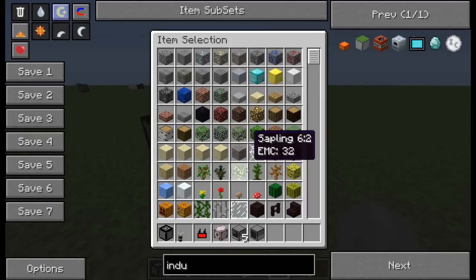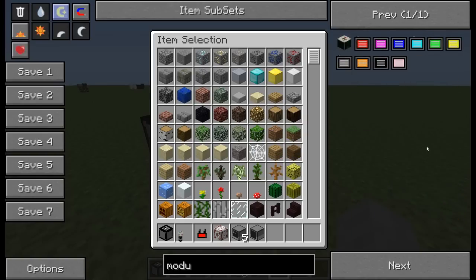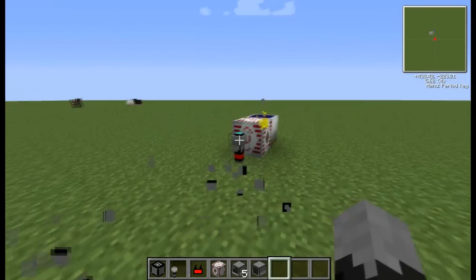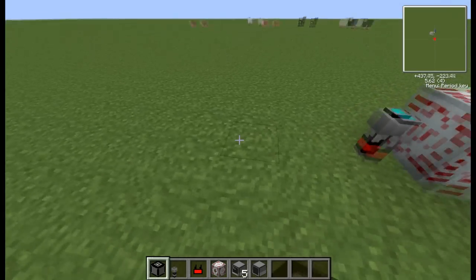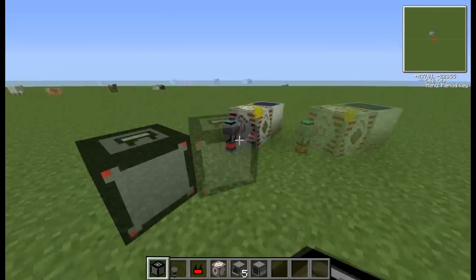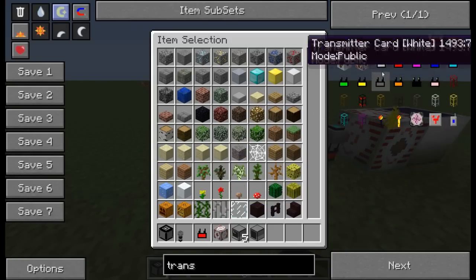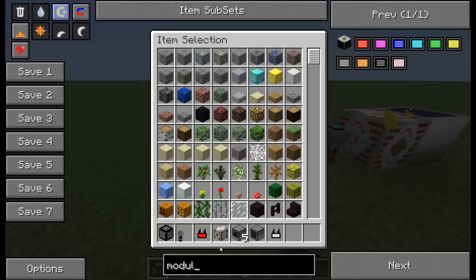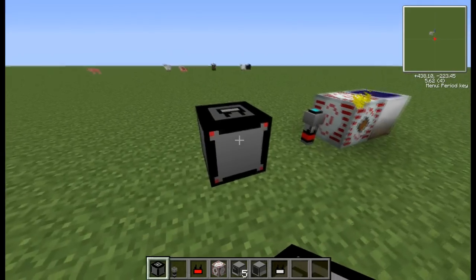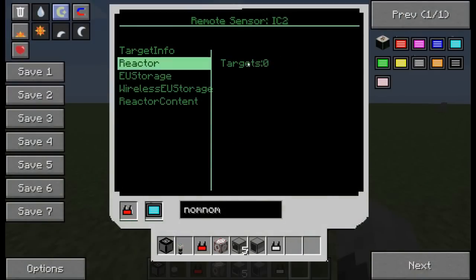One second, don't worry, this is for preparation. Right, okay — ignore that, don't worry about it. This lets you basically view stuff in other stuff without being there.